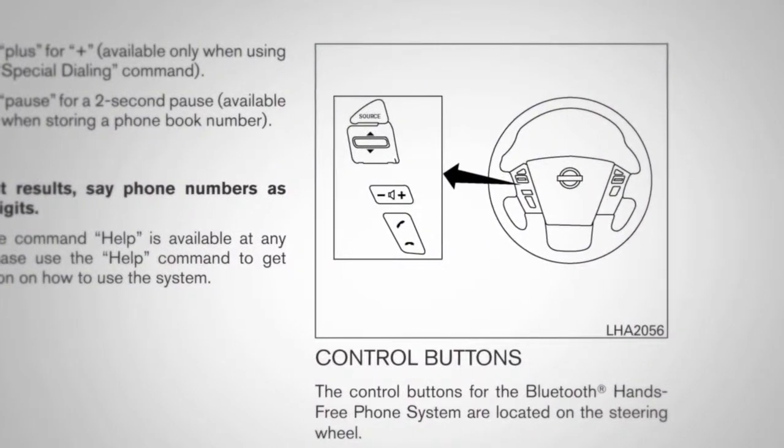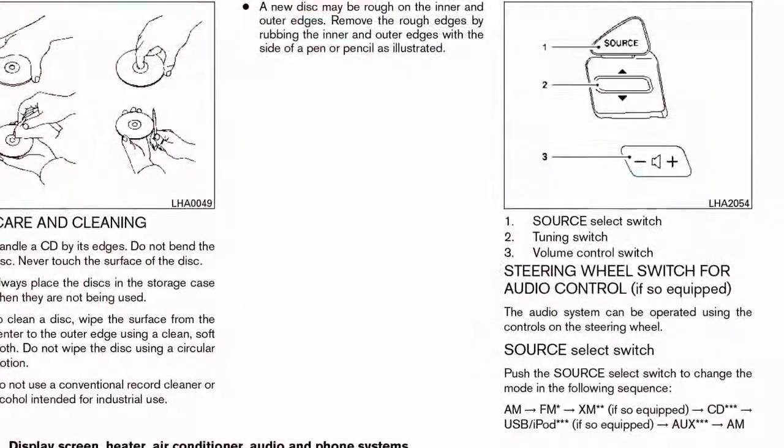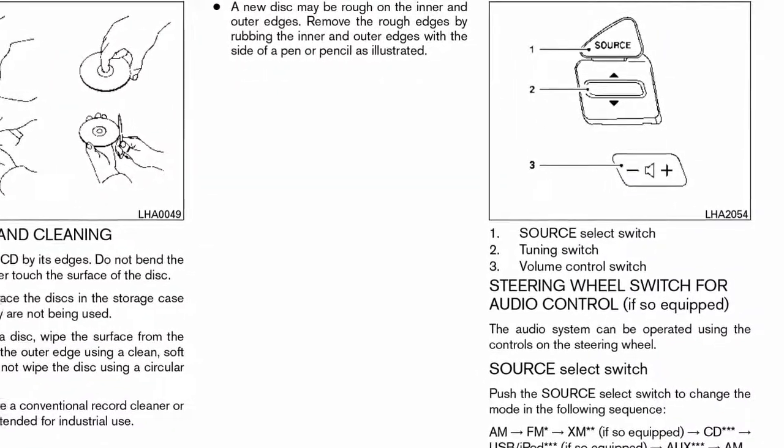For further information on Bluetooth steering wheel controls, please go to the Bluetooth chapter. See your owner's manual for further details on steering wheel audio controls. Thank you.